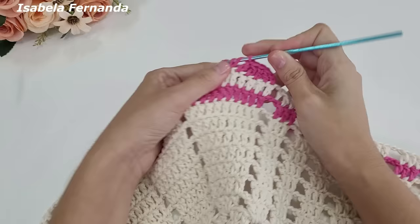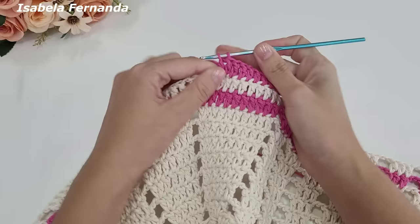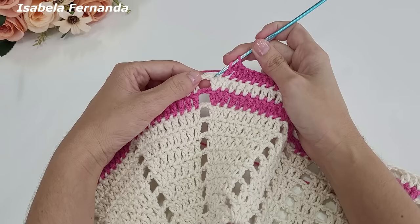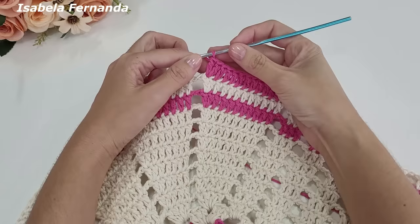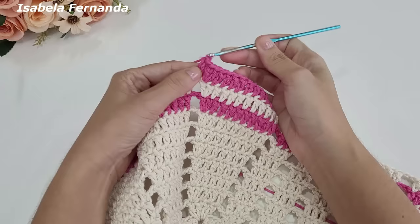Ponto alto sobre cada pontinho de base — essa é a sequência das carreiras anteriores, mas haverá uma diferença nessa volta de número 11. Chegando no final, continuamos fazendo aumento no último ponto de cada grupinho: dois pontos altos sobre o mesmo ponto. Com duas correntinhas fica bem certinho também — eu vinha fazendo com três, mas com duas também funciona. Agora ao invés de fazer correntinhas de separação, venho nesse intervalo de duas correntinhas e faço dois pontos altos. Essa volta de número 11 será toda com ponto alto, sem corrente de separação.